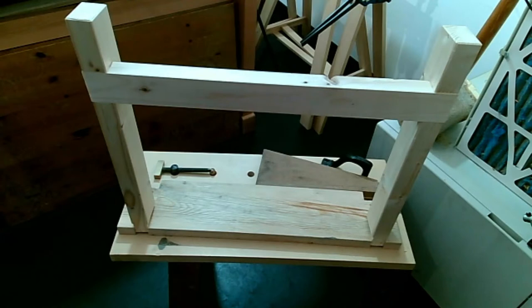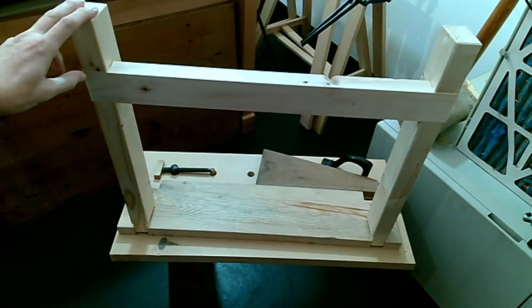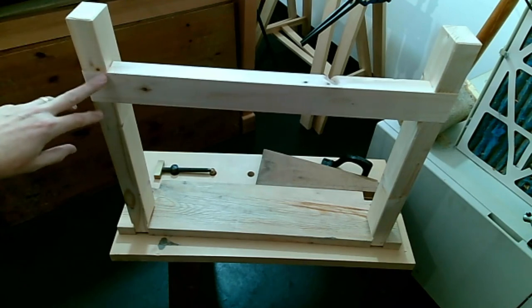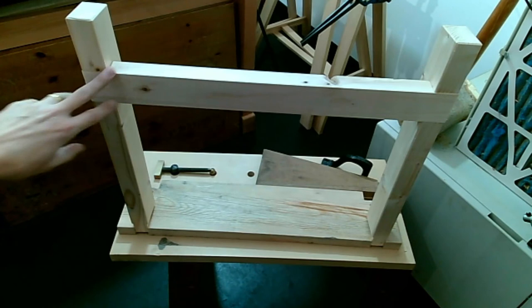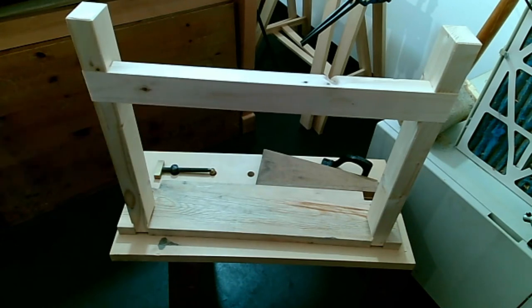Good evening everyone. I hope you're all ready for this evening's live stream. I've been doing a little bit of work as you can see. This is the second stool, so I've made some progress on that since we last met. I've got the last bit of joinery, which is this halved joint into the legs and the stretcher, so I'll be showing you that this evening.